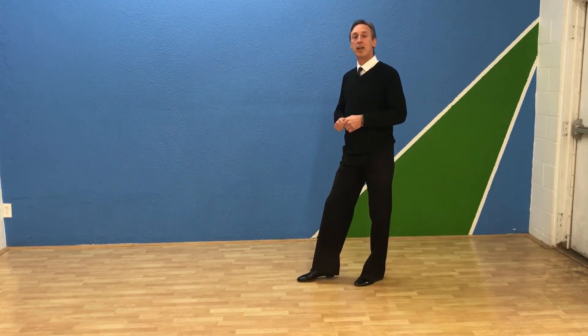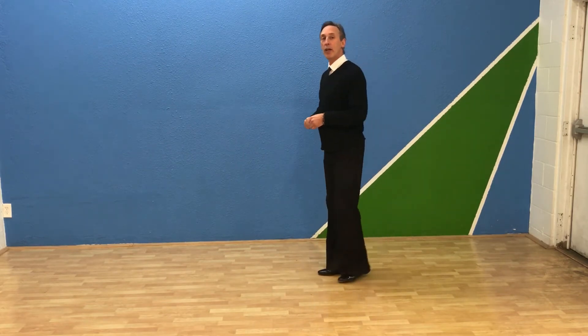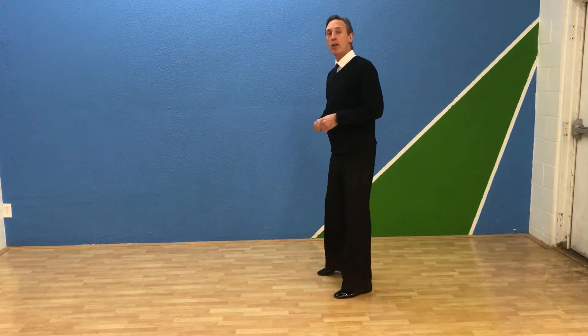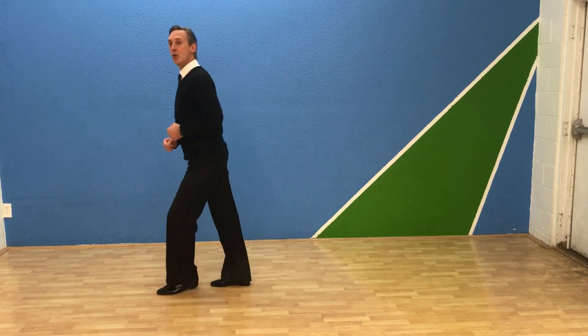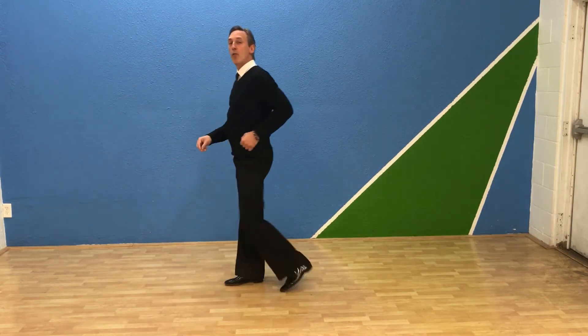Alright? So now from here, if I do the whole thing, the timing is 1, 2, 3, 4, and 1, 2, 3, 4, and that's it.